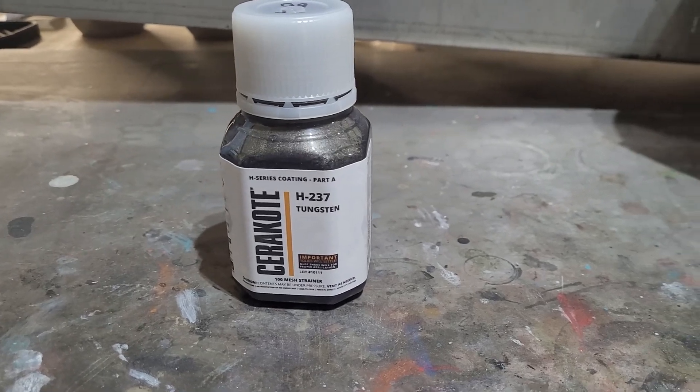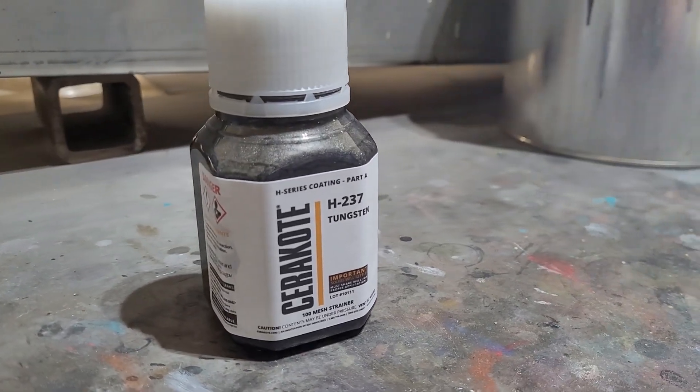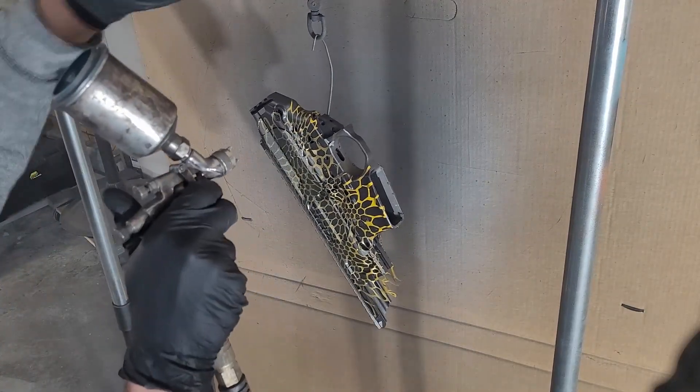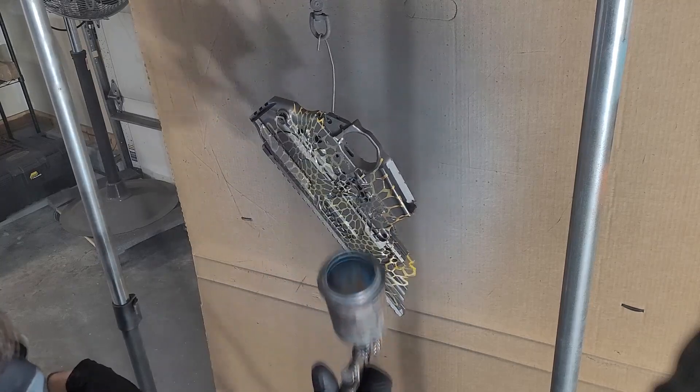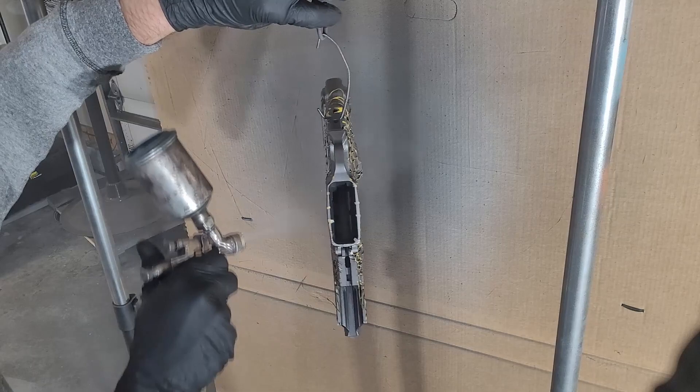The main color being used for this pattern is tungsten, which is a pretty popular color. When I'm spraying these receivers I like to keep them together as much as I can. As I'm spraying this color I'm just going for some quick light coats, because at this point we're just looking for color coverage.